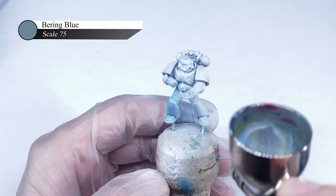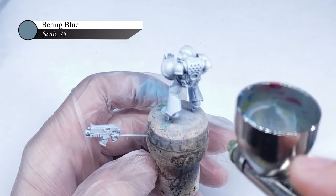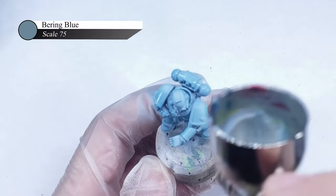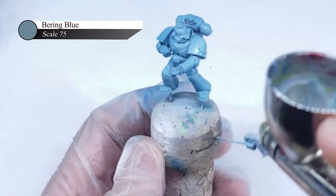For this Star Phantom Marine, I started by applying an even base coat of Scale 75 Bearing Blue over a white primer. I used Bearing Blue here as I really like how it looks as the shadows for white paint schemes, and as I gradually layer up my white paint next, I should be able to build up some really nice gradients from this grey-blue to pure white.